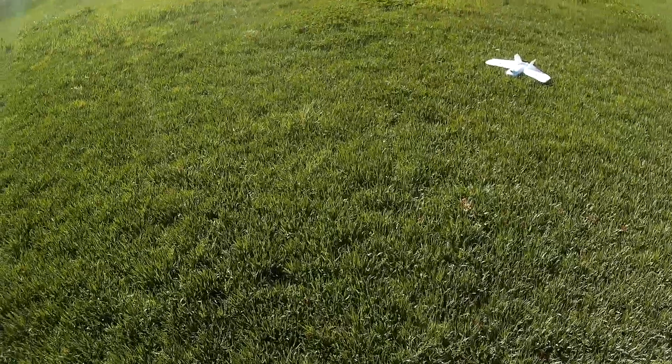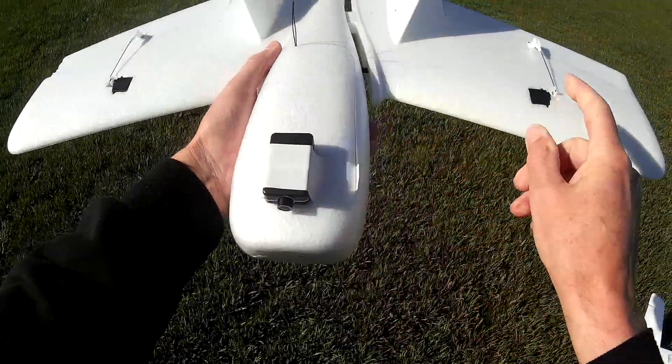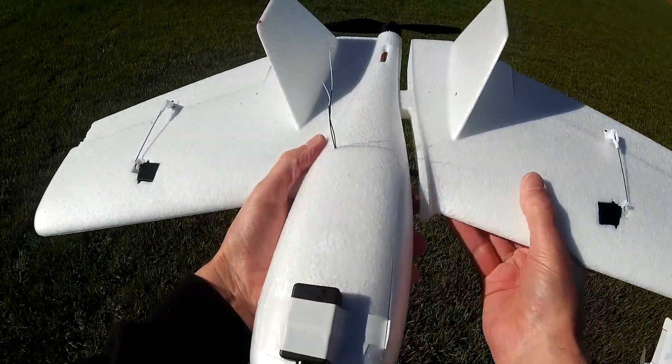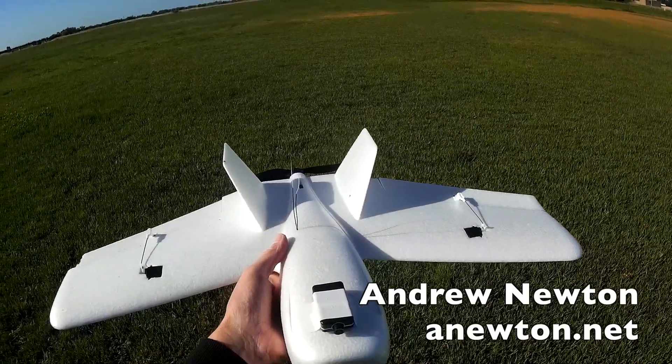Doesn't glide very well, but it's great. You have to be careful after each landing because if the wing pops out the servo becomes disconnected, because there's a little servo connector in there. So you have to make sure it's plugged back in and the servos are working. Very good, let's do it.